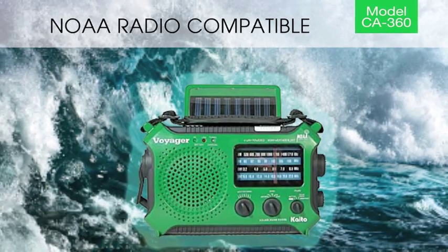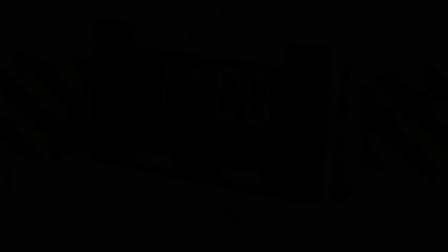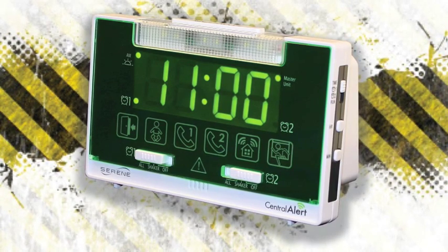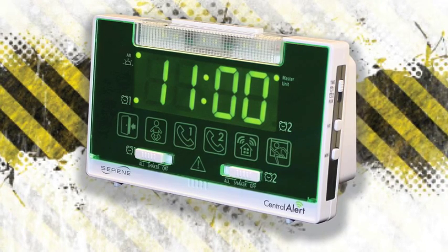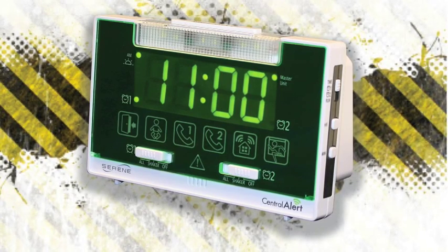The CA-360 is the only system that will work with NOAA radios to alert you of any storm warnings. In short, the CA-360 is the most reliable, the easiest to use, and it offers the most coverage among all similar systems on the market. And at an MSRP of $179.95, it offers the most value too.